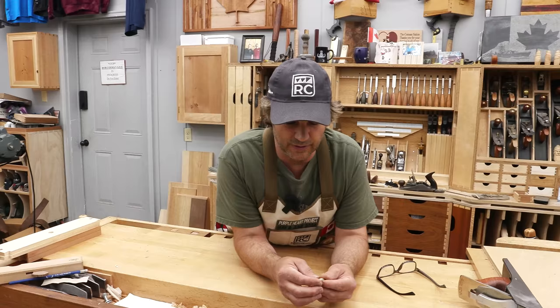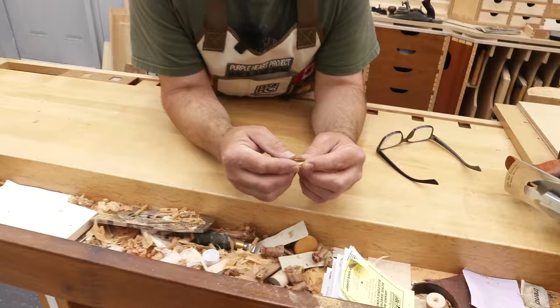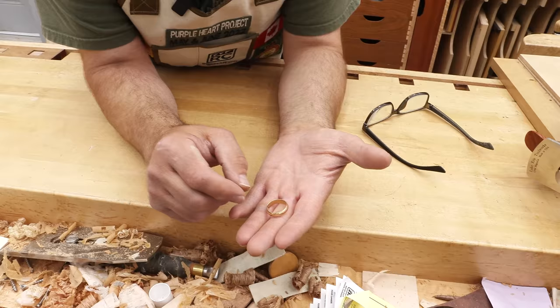I've done lots of videos in the past on making wood hinge boxes, so we'll leave a link below so we can skip through some of those details and get right to this. First part we're gonna start off with is the actual size of the box — how big does it need to be? I'm gonna cut up some pieces and we're just gonna play around a little bit. Want to fit the ring, and you've got to be able to reach in, but you don't want it oversized, so there's gonna be a magic number and we'll play around until we get it just right.